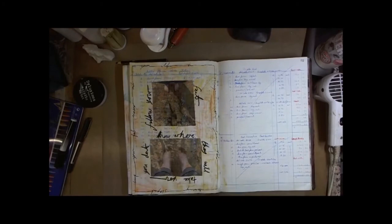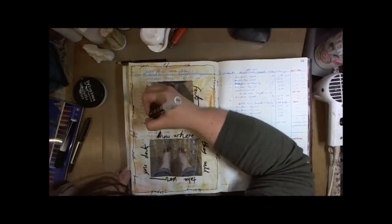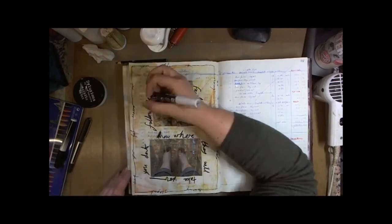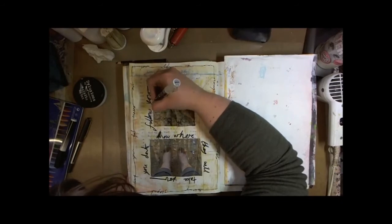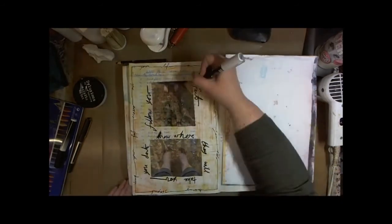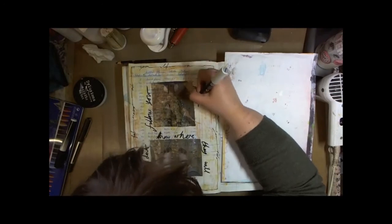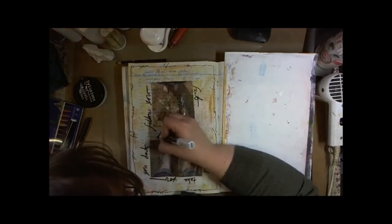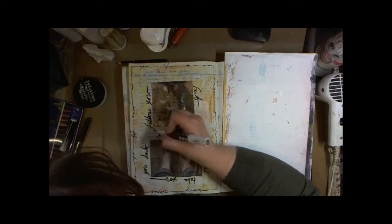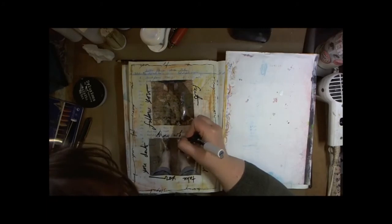To finish it off I just do a few touch-ups, adding details with the white Posca paint marker and the black Posca paint marker. And of course I stamp it with my date stamp — I used to stamp everything I did with the date. Not so much anymore, I'm not sure why. But you change as you get more progressed in your art.